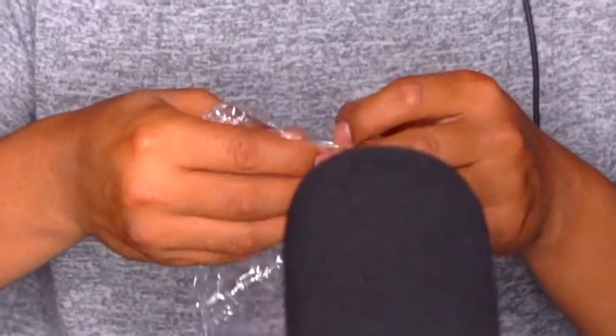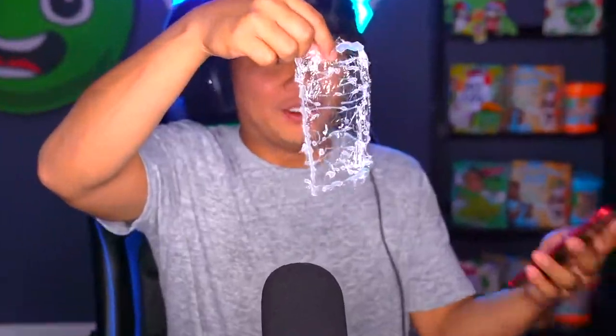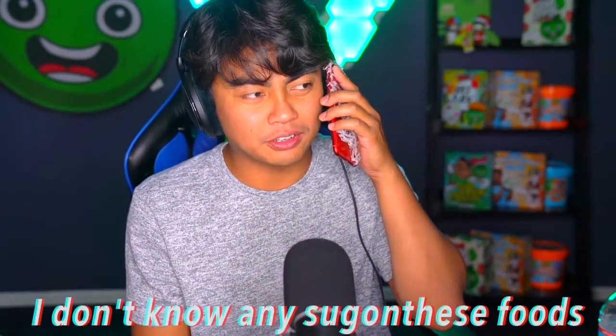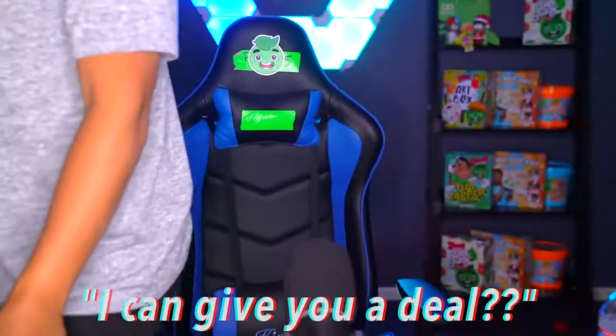Okay, my phone's okay. Now we just gotta get this phone case off — oh snap! Hello? This is Mike Hunt from Sugandies. Wait — Sugandies? You ordered food — Sugandies. What would you say? Sug on these food? I don't know any sug-on-these food. Don't you want to sug on these? No no no, I'm done! Too many people! I can give you a deal.